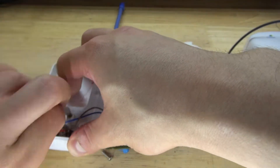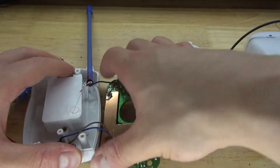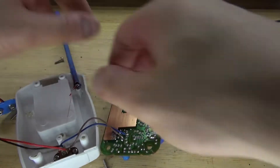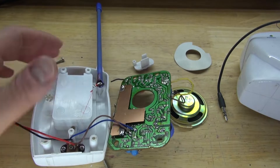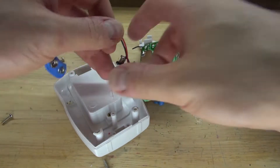Now I'm going to go ahead and loosen the wires. Pull out the 9 volt battery clip carefully, and now simply cut all the wires. This right here is the female DC input jack, and these are actually very useful. Simply undo the screws and there we go, it is now removed.